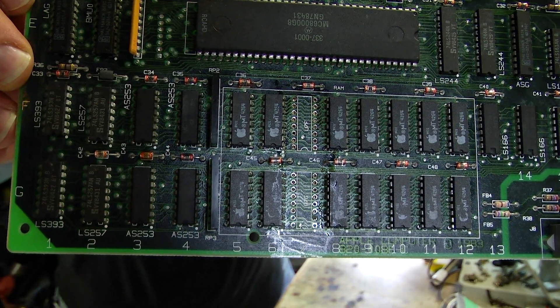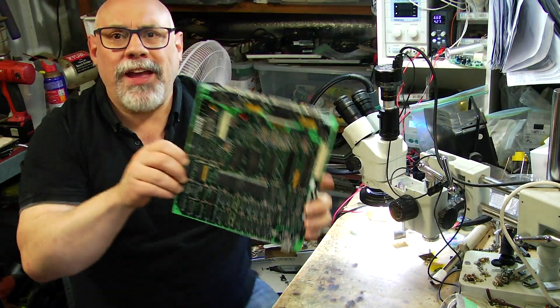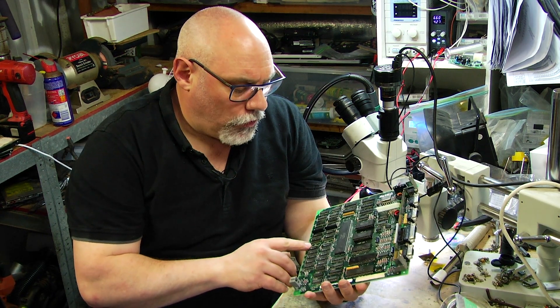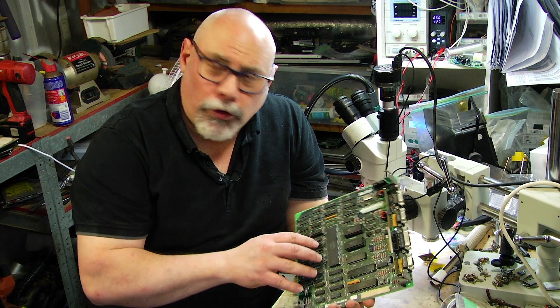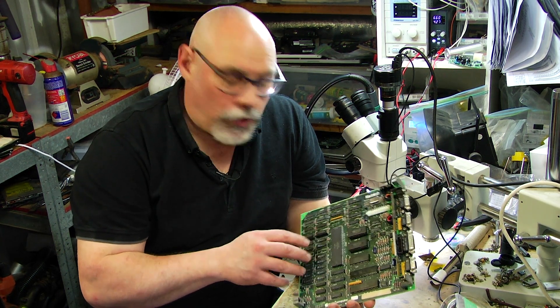So I have removed the two offending RAM chips. It's not a particularly enjoyable job. I don't like using hot air on these old boards. The boards don't seem to like it and also because the solder is quite old, it can bubble up and you get little solder balls all over the place, and I also don't like exposing a lot of these old chips to hot air.